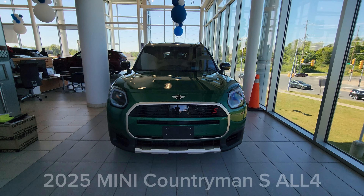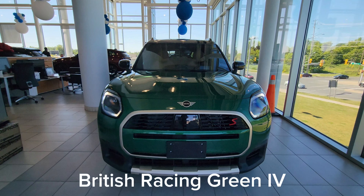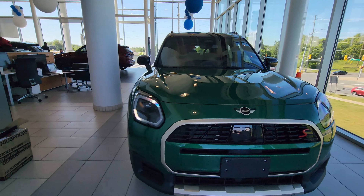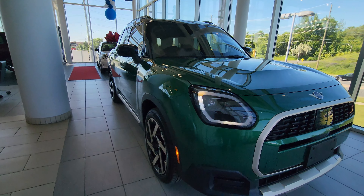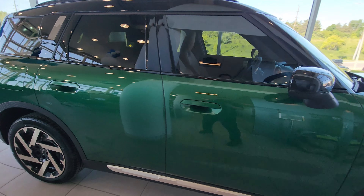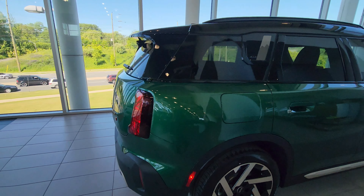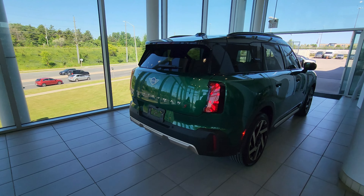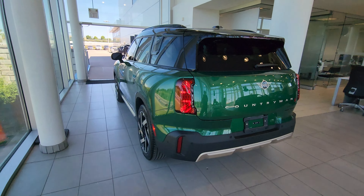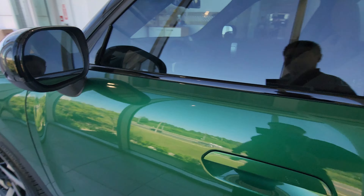This is the 2025 MINI Countryman S in British Racing Green 4, and this is the Favored style. This is as well equipped as the Countryman S comes before we go up to JCW. I'm just going to do a lap all the way around the car first, and then we can take a look at all the details.